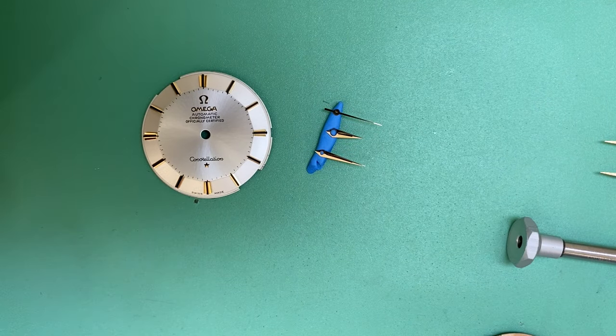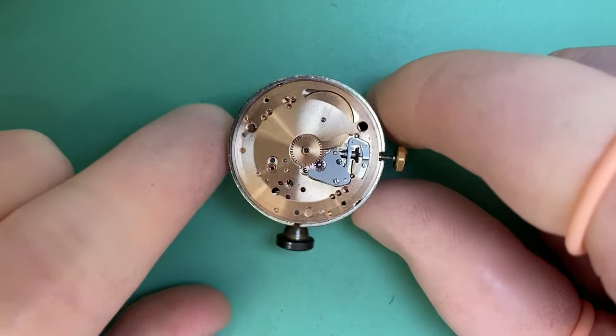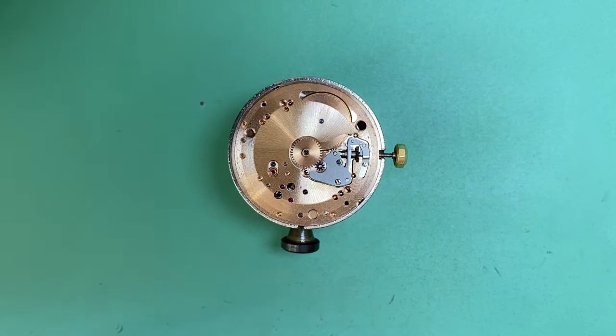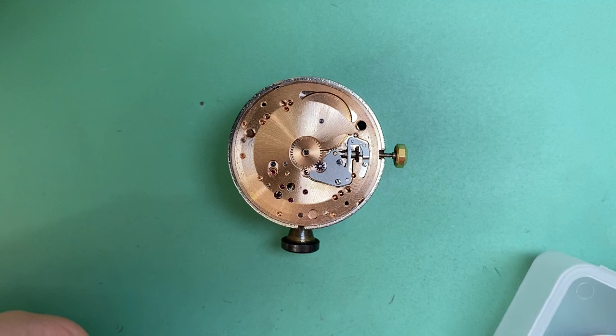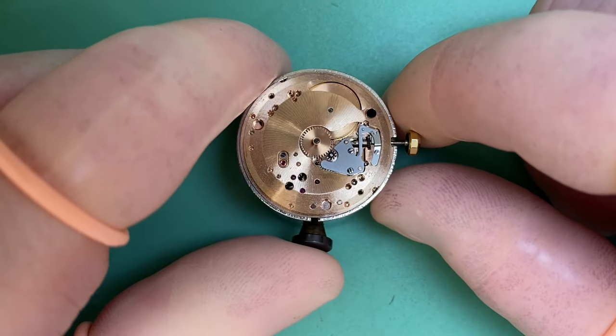We now have our dial and hands removed, stored safely in small containers so no damage can occur. Here we have our Omega 551 — it's a non-date model and it is a chronometer, as indicated on the dial. Originally it would have been regulated to plus six minus four seconds over five positions and different temperatures.